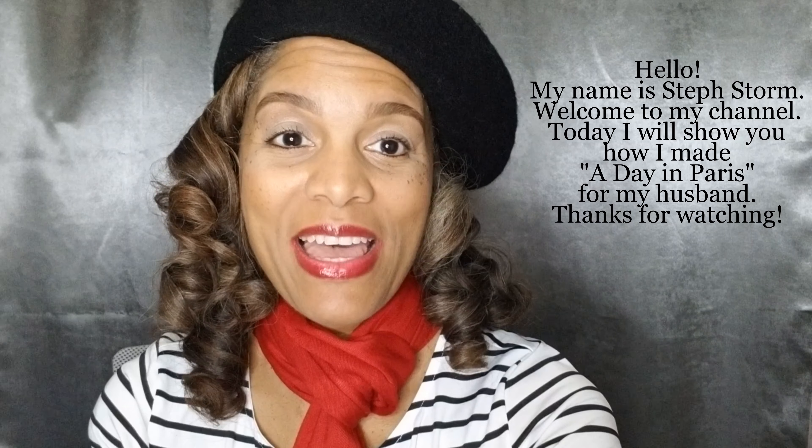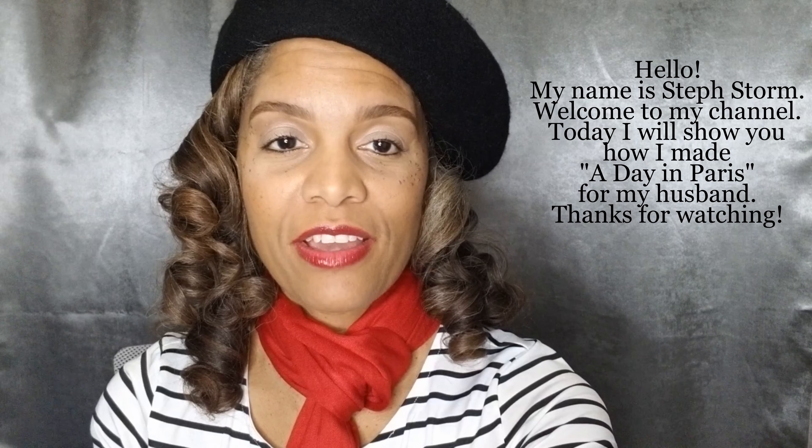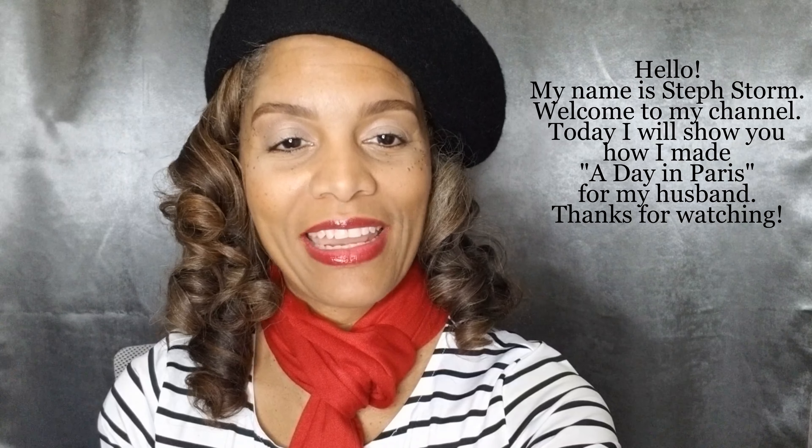Bonjour, je m'appelle Steph Storm. Bienvenue sur ma chaîne. Aujourd'hui, je vais vous montrer comment j'ai fait une journée à Paris pour mon mari.